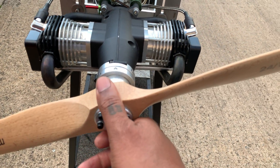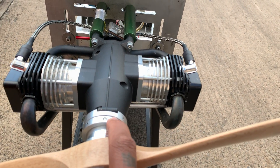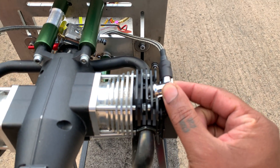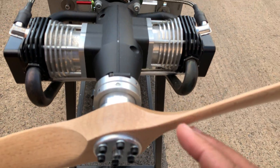We modified it to run with an RCXL unit, so we added a magnet ring and sensor ring, and we did some modifications on the heads to get the RCXL caps in. We milled the heads out a bit more. Otherwise the engine is standard.